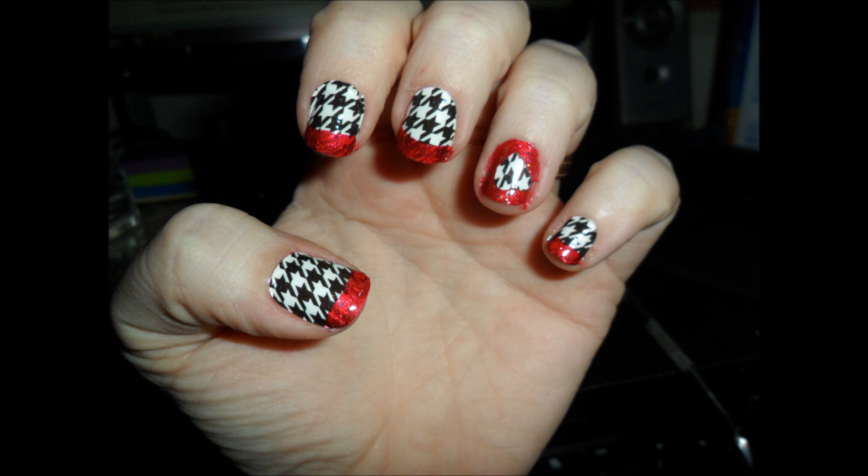All righty! Valentine, Manny, and Penny! I decided to go for something a little different, so we're going to use those Sally Hansen polish strip thingies.